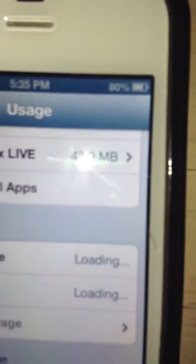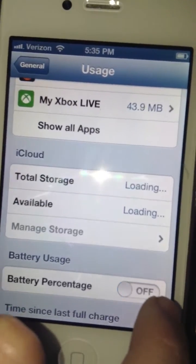Turn it on, and now you can see the battery percentage displayed. And now it's off — so you can toggle it on or off as you like.